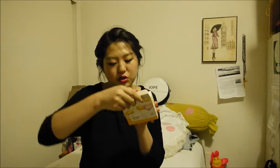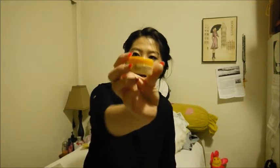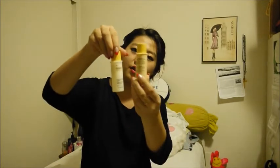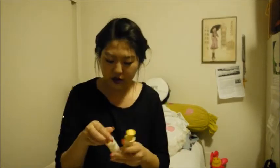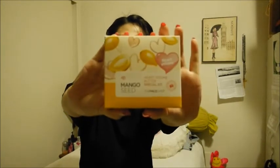So I got the Mango Seed Heart Volume Butter Special Kit. This is the mango seed line — it has the toner, the lotion, and the volume butter, which is basically the face cream. It's a really cute little tub. The toner and lotion are pretty generous amounts — pretty large deluxe samples. I'm really excited to try this out; I've heard great things about this line.